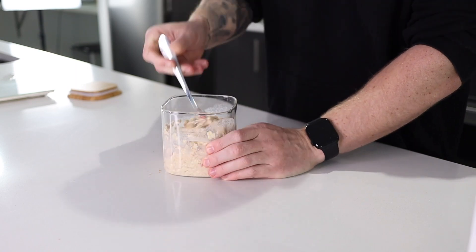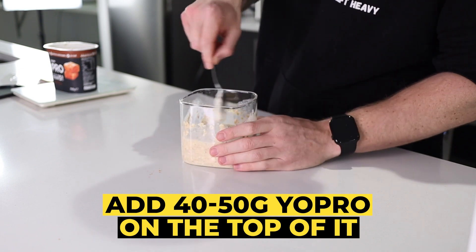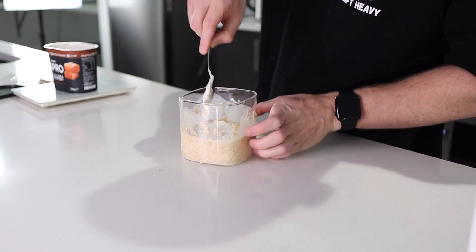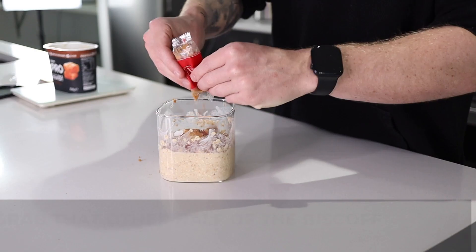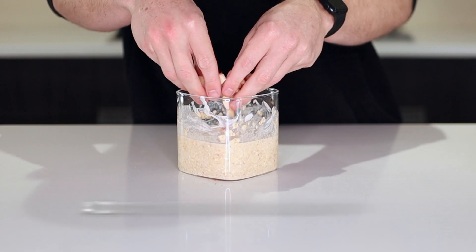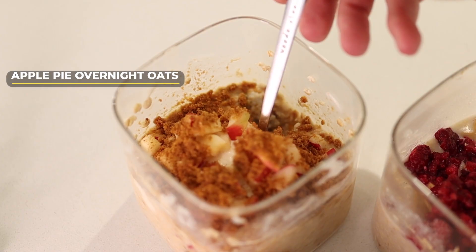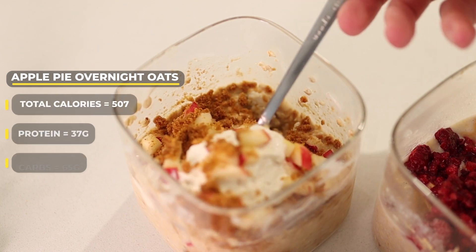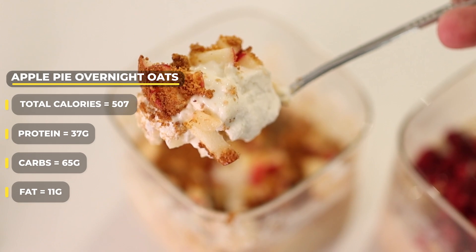That's a lot of halves! After you do that, mix it all in and add a tiny bit of Yopro on top — about 40 to 50 grams should do it. Smooth that over into a base. Then simply place this in the fridge overnight or for at least a few hours. The next day, grab that other half of the Biscoff biscuit, sprinkle that over the top, get the other half of your apple, chuck that on, and then a dash of cinnamon. These are stupidly good. The calories for the entire meal are 507 — 37 grams of protein, 65 grams of carb, and 11 grams of fat. Absolute banger.